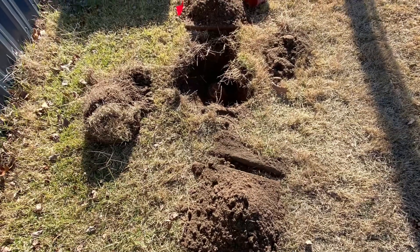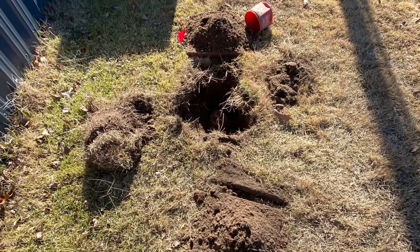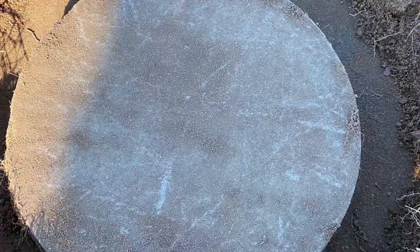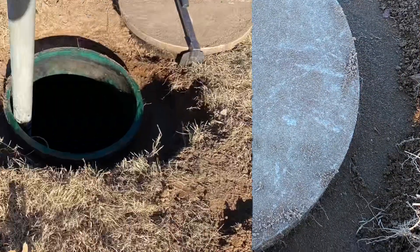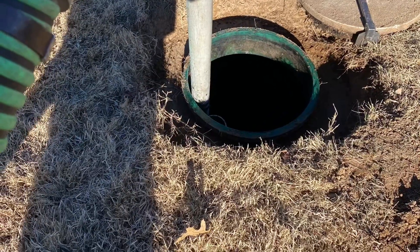Welcome back. Today we're doing some fall projects that nobody wants to do. We had to get the septic tank pumped, so we've had to dig up all of the stuff. Luckily, it wasn't very deep underground or hard to get to.